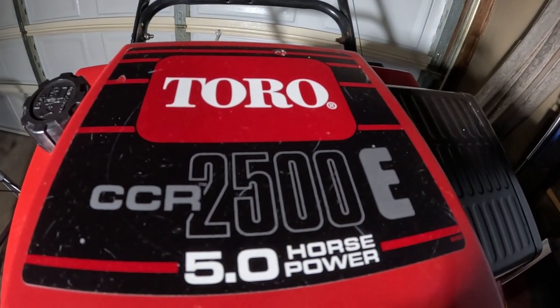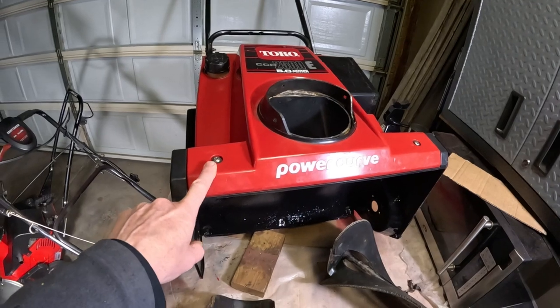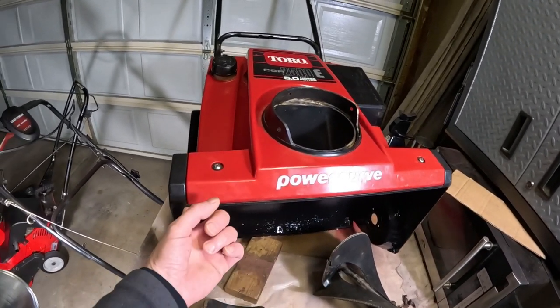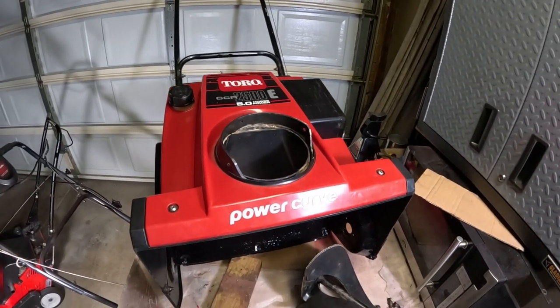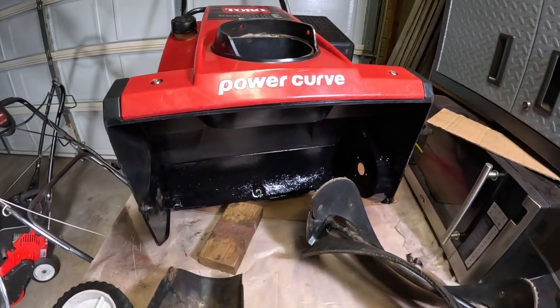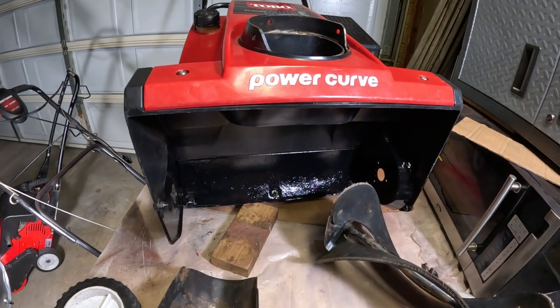So where am I with it? I put the top back on, cleaned up all the bolts — just two bolts here, I think it's seven-sixteenths. You take the fuel cap off — I did all that taking it apart, but I just thought I'd go over that part of it. We've painted the inside of the bucket here.